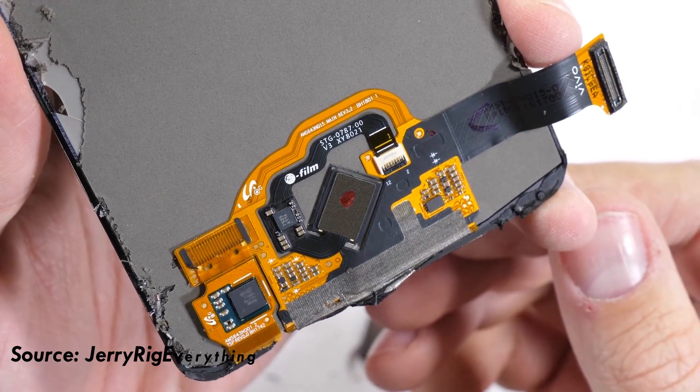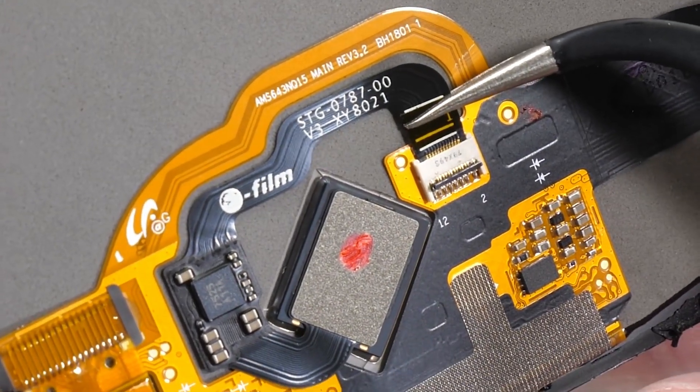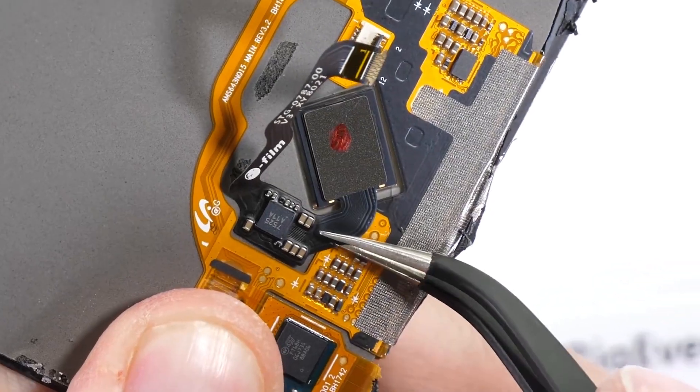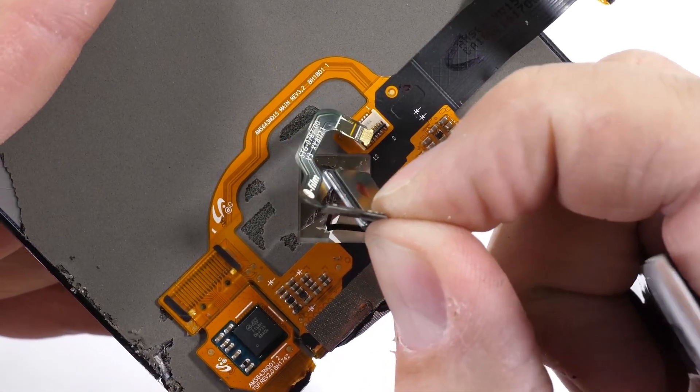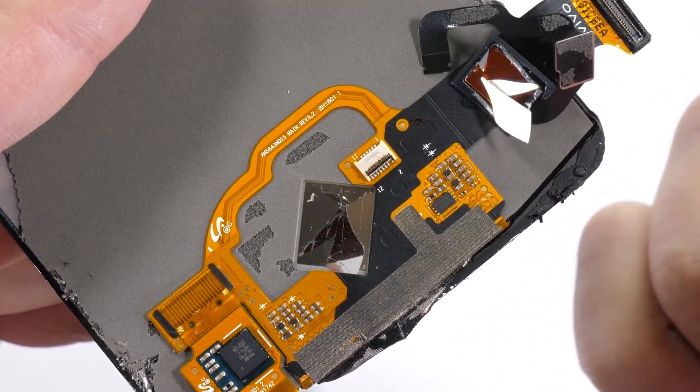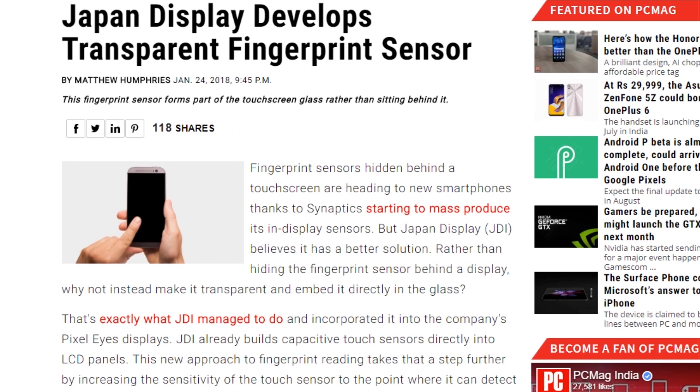There are many sensors discussed in this video. This is why OLED screens are used. Japan Display Company is also working in this area. Japan Display is available on the screen and LCD screens are also available.